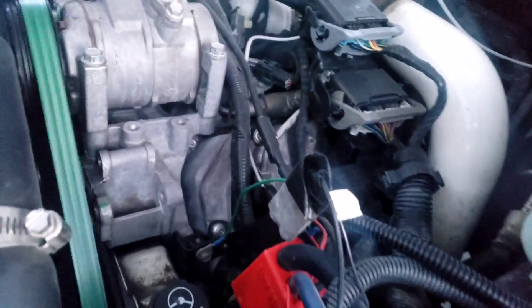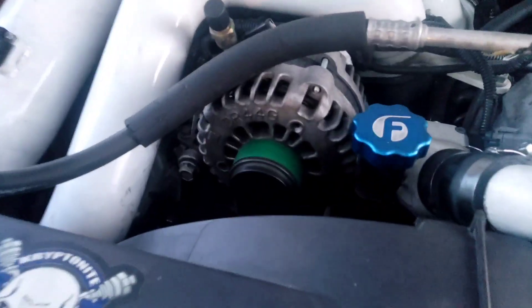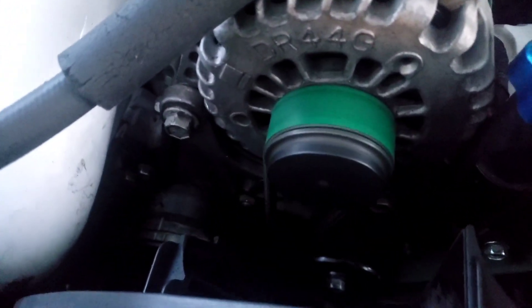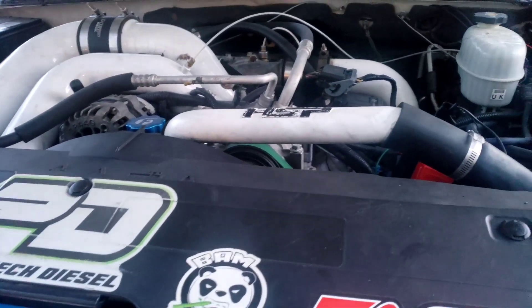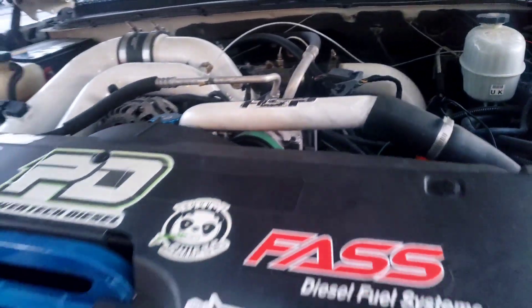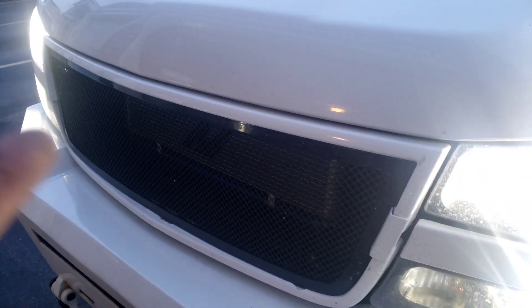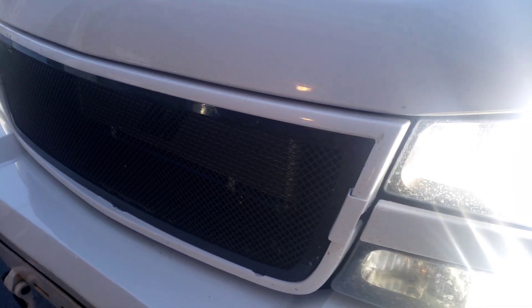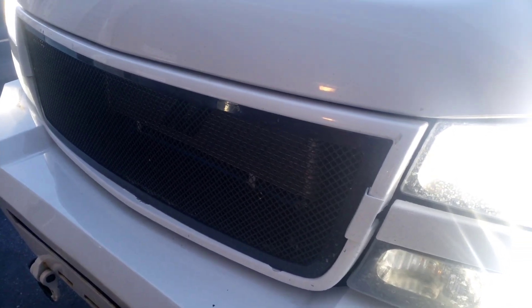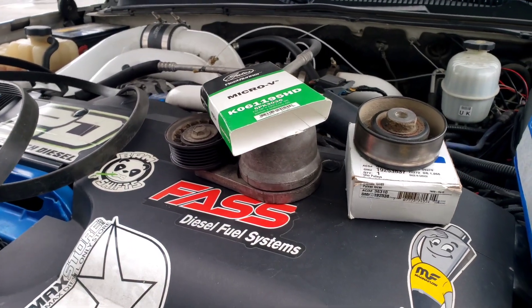Everything's running good. That's amazing — I'm so glad it's over with. Prepare if you haven't done this in a while, give yourself an hour and a half to two hours. Unless you take the shroud out and use a serpentine belt tool from Harbor Freight — that would have saved me a ton of time. With those two things you'd probably be done in 20 minutes.